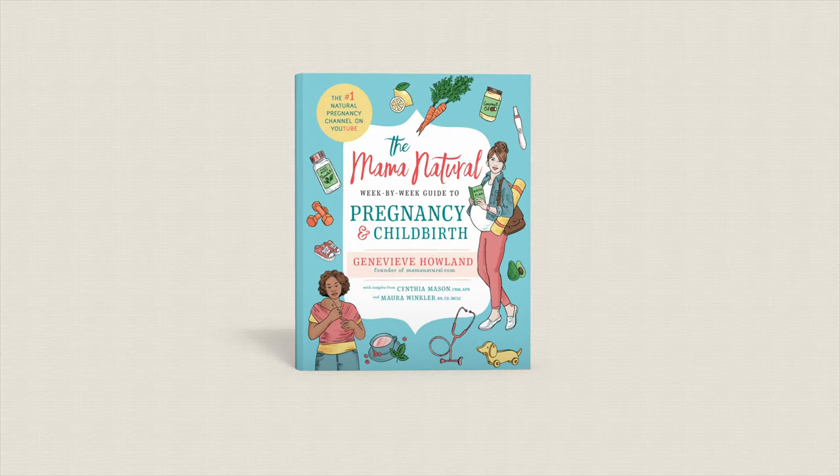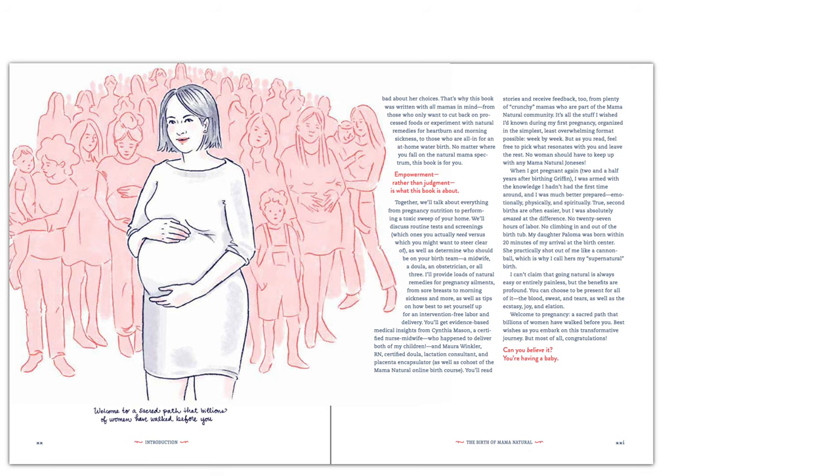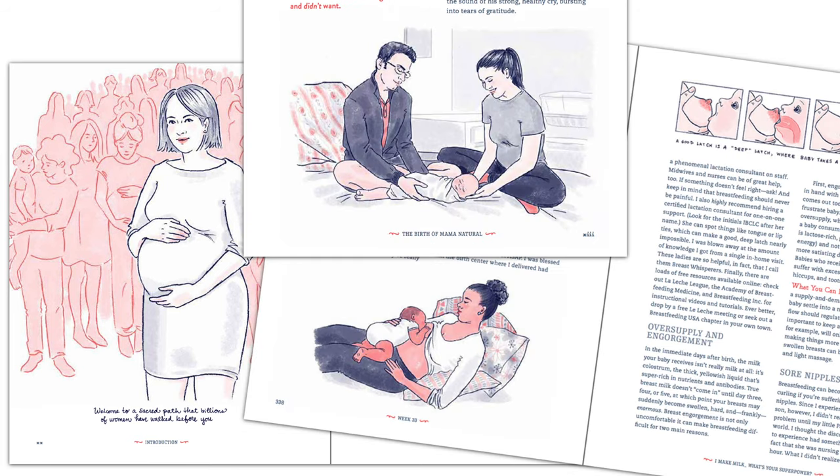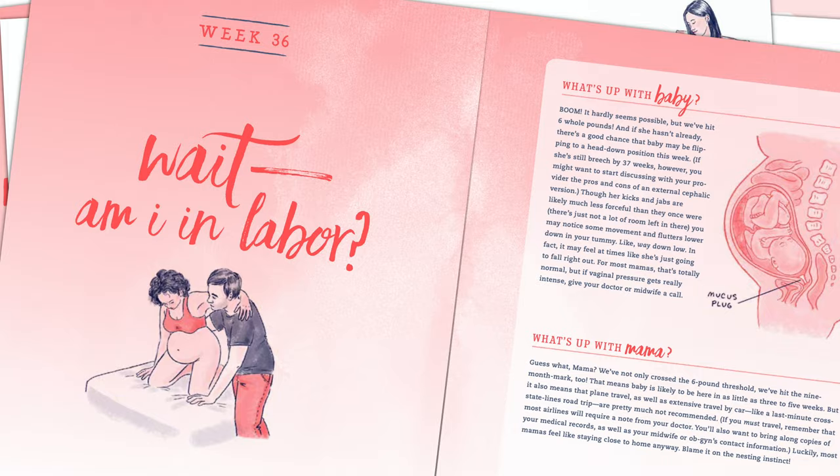Hi, I'm Genevieve Holland, and I'm the woman behind MamaNatural.com, and author of the best-selling natural pregnancy book, The Mama Natural Week-by-Week Guide to Pregnancy and Childbirth. I love sharing my passion for natural pregnancy and child-rearing with mamas-to-be, parents, and families around the world.